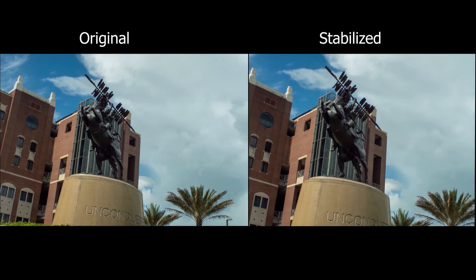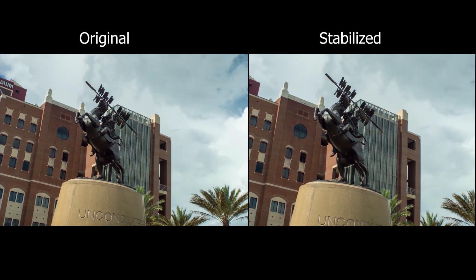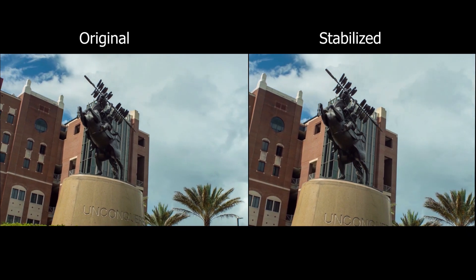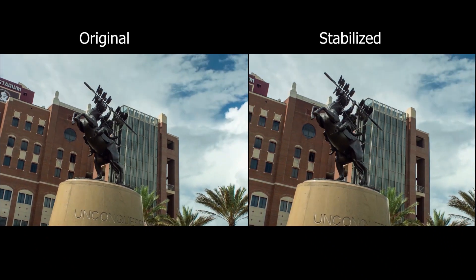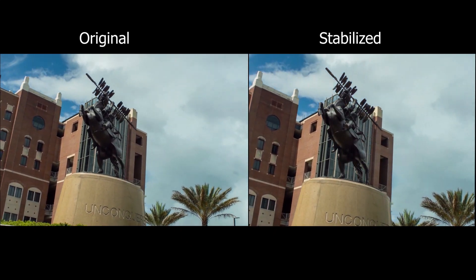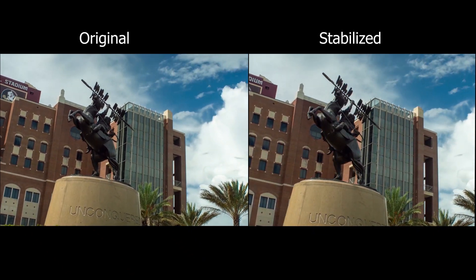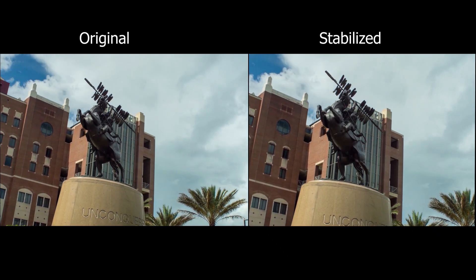I thought it would be good to do a little comparison of how the footage looks before processing. On the left hand side you can see the before processing, and on the right hand side the processed footage with the Adobe Premiere warp stabilizer filter. It's quite a big difference and it compensates for all the shakiness of the camera motion. You do need a little bit bigger resolution to allow the warp stabilizer to account for it. I think that covers everything — I hope this gets you excited. I'm going to leave you with a little more footage. Thank you so much for watching, see you next time.